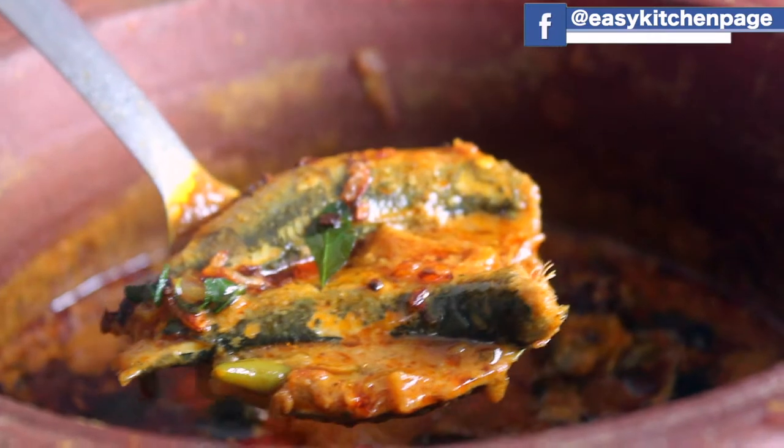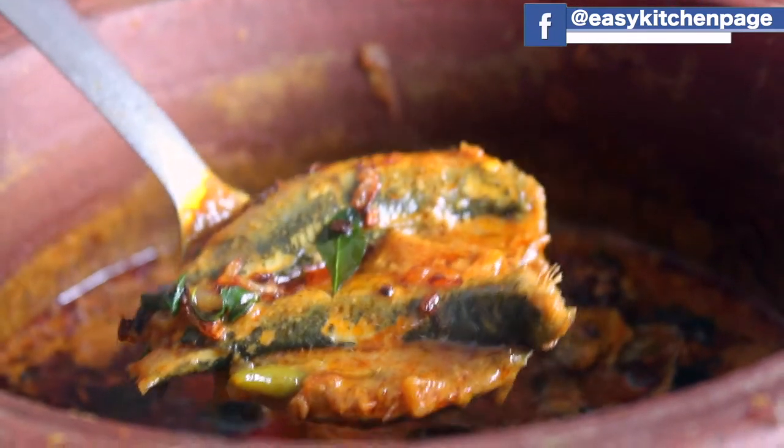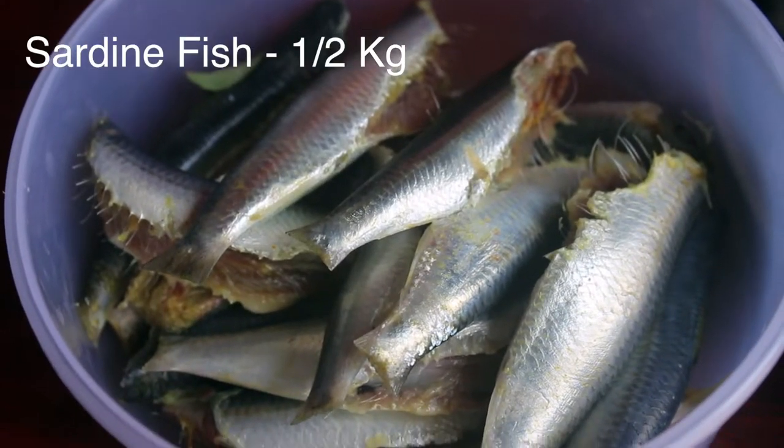Welcome back to EZ KITCHEN. In EZ KITCHEN, we will see how it will be made in easy kitchen. The ingredients are made in the pot.